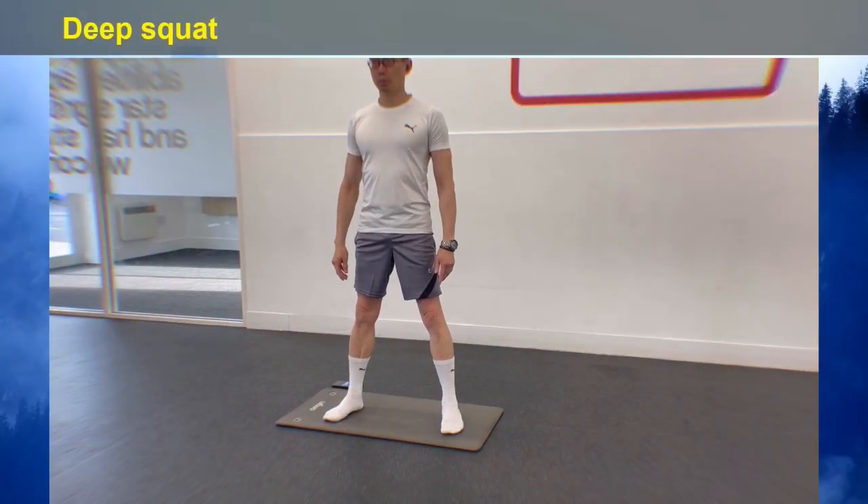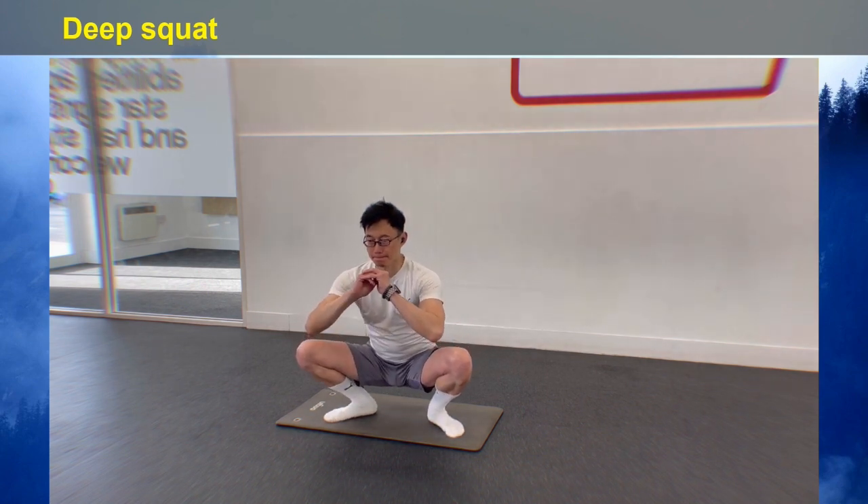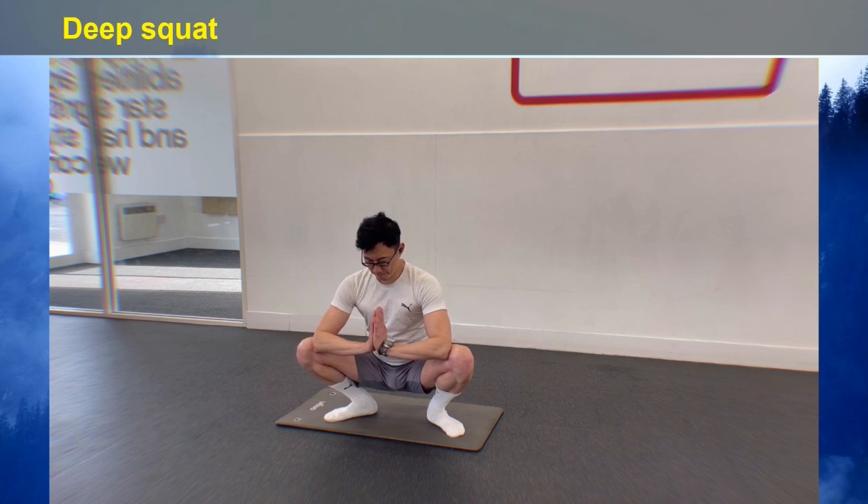For the deep squat, stand with your feet shoulder-width apart. Then bend your knees and drop your butt directly down to the ground. Bring your arms in front of you in a prayer position, allowing your elbows to gently press your thighs further apart, and breathe throughout the movement.